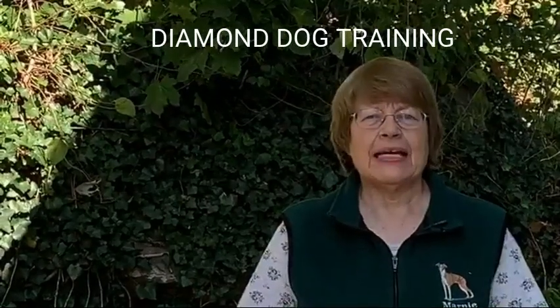Hi everyone, welcome to Diamond Dog Training. I'm Joyce and today we're going to review the Rover Pet Puppy Play Pet.